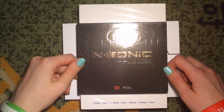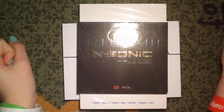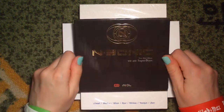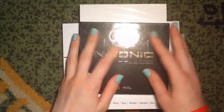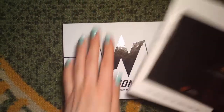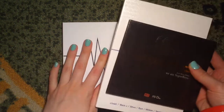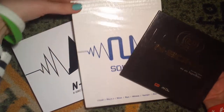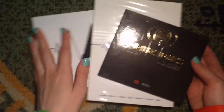Hi, so I'm going to do an unboxing of three albums, all by the group N-Sonic, which I really like. I was planning to do three separate videos. I've been saving these two albums for when I got their newly released one, but I ended up thinking I might as well do them all in one go.